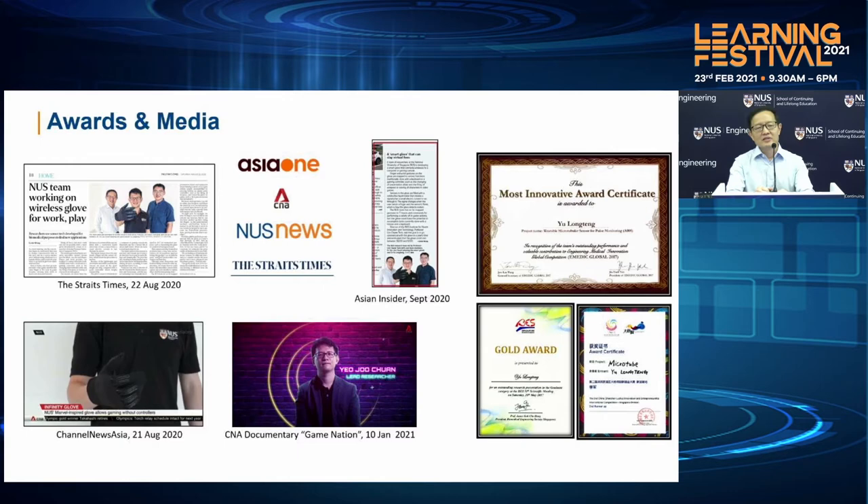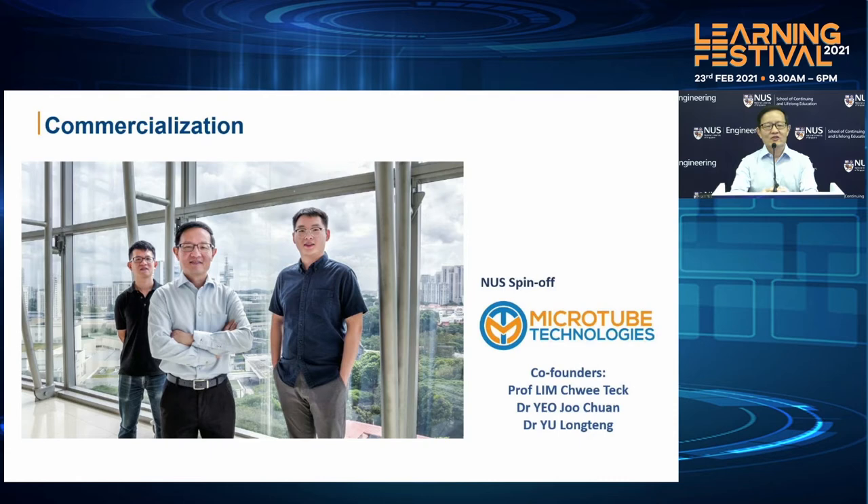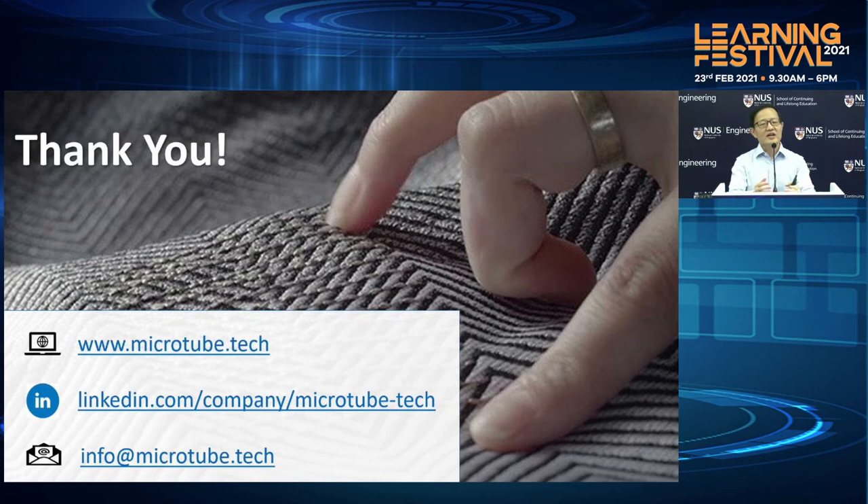We have been very fortunate to be featured in a number of media as well as winning a number of awards. You should also view this particular CNA documentary on Game Nation on Channel News Asia. We have already commercialized this technology under an NUS startup company called Microtube Technologies. The co-founders are myself, Dr. Yeo-Chu Chuan and Dr. Yu Long-Ten. We are now in the process of developing this glove and commercializing it, and hopefully being able to get it out for use by the public very soon. I will now pass to Dr. Yeo-Chu Chuan who is going to do the demo.